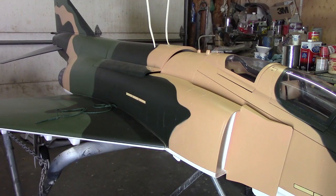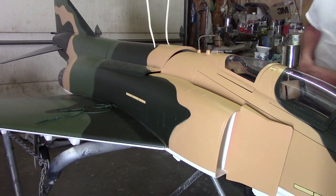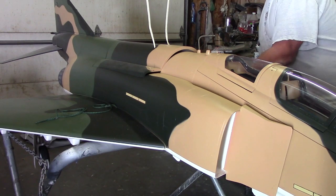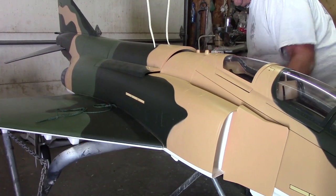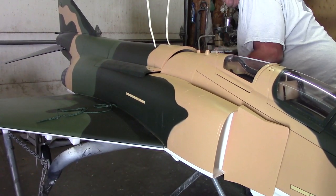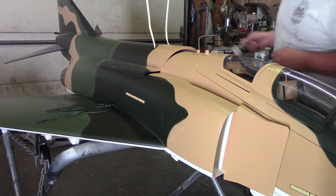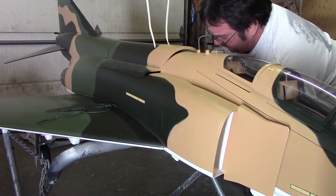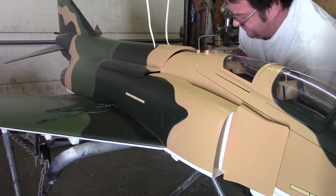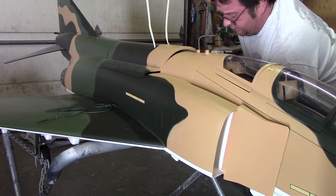I checked all the systems last night and everything's working great, guys. Believe it or not, the Phantom is almost done. I know it kind of seemed like I've been working on this thing forever — already doing it didn't help, but oh well.